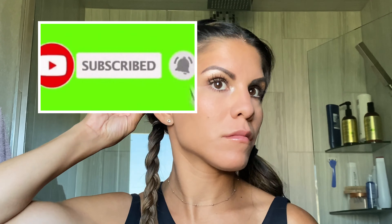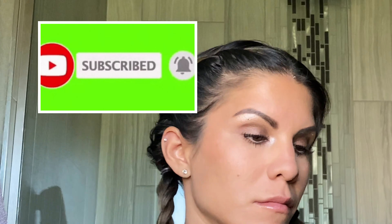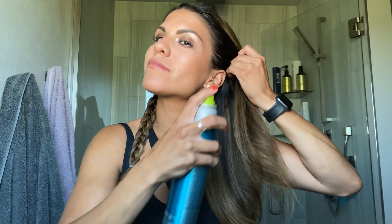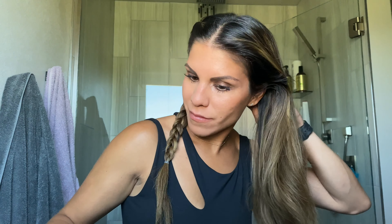If you are enjoying the content that you see, please subscribe to my channel — it would help me out so much — and turn on those notification bells. Then repeat all over again on the second side.